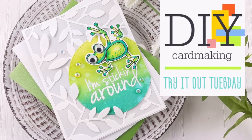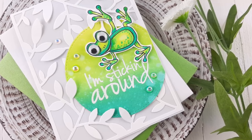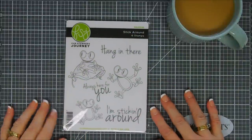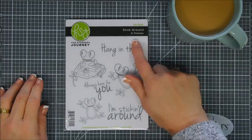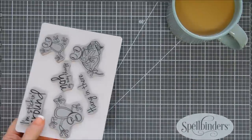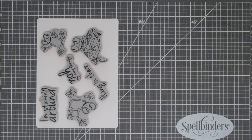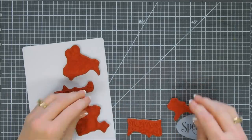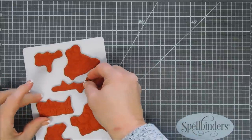Hello everyone, Tina here. I hope your day is going well. Thank you so much for joining me for Try It Out Tuesday. Today we are going to create a card using a stamp set from Fun Stampers Journey. I picked it up over at the Spellbinder shop and it's called Stick Around — it's a six-piece stamp set. I love the encouraging sentiments in here, not to mention I love little froggies. Something about their little big eyes and their little suction hands. Oftentimes in my kitchen window we have little froggies on there, and I just think they're so cute. I don't like holding them, but looking at them they're just adorable.